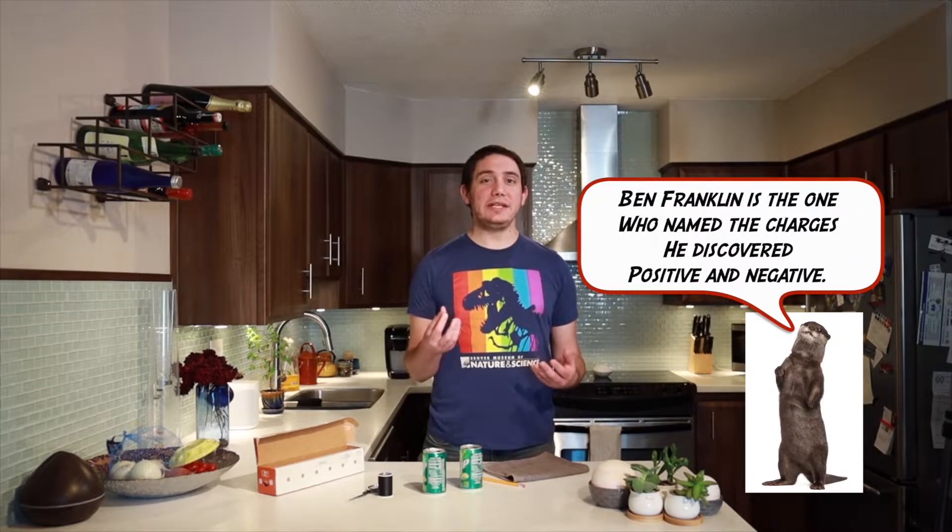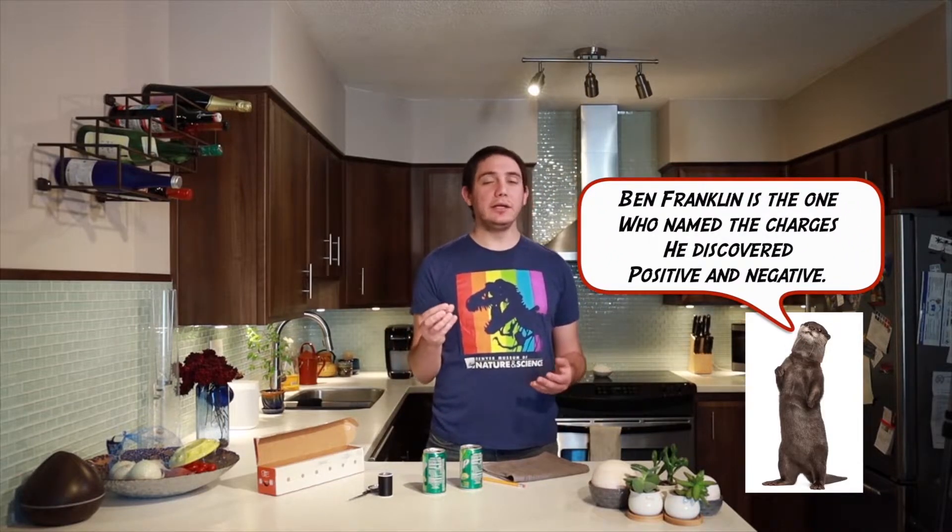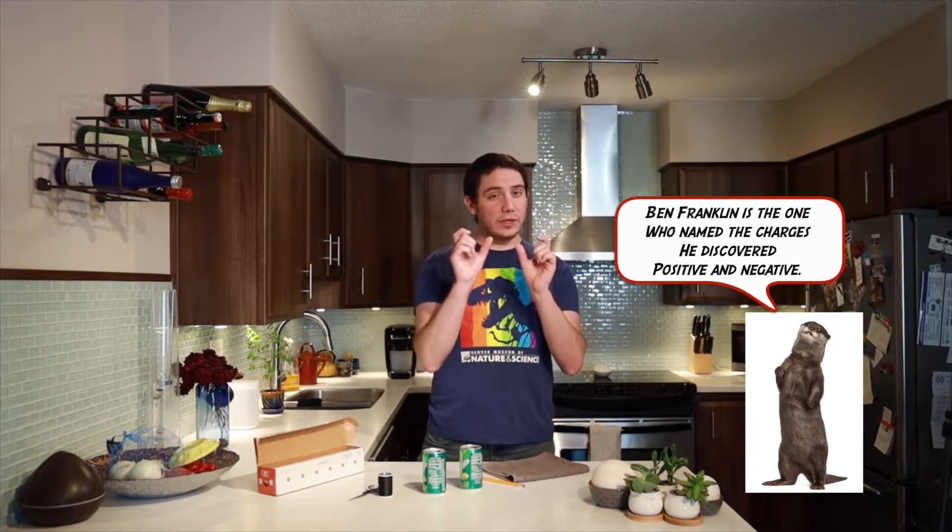One of the first people to discover electrical charge was Benjamin Franklin — that guy from the hundred dollar bill. He flew a kite in a rainstorm, which is really dangerous and definitely not a science experiment you should do at home. But he was also really interested in electrical charges. One thing he rigged up was a lightning rod on top of his house that went down to one bell, with another bell close to it that went down to the ground. He was able to explore charges using these bells, and when the weather was bad these bells would ring.